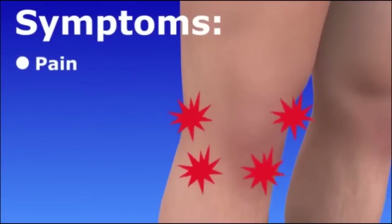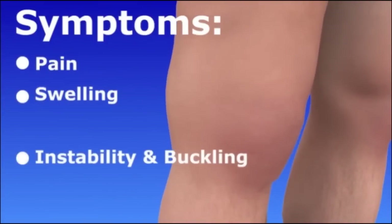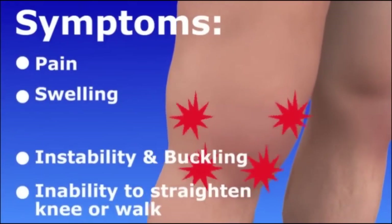ACL tears can cause knee pain, swelling, instability, and buckling. You may not be able to fully straighten your knee or walk.